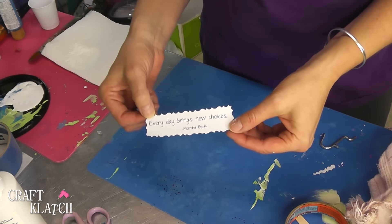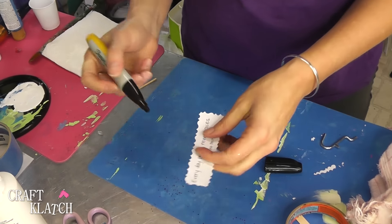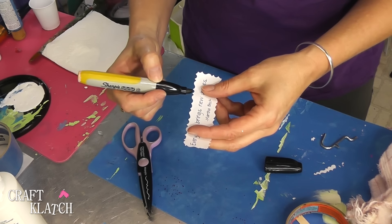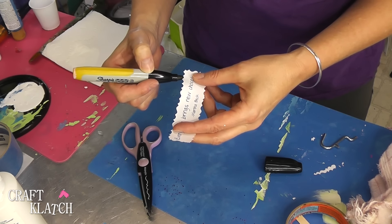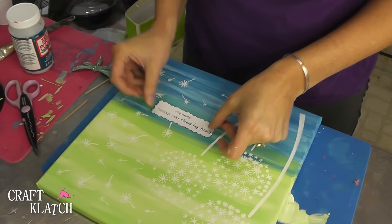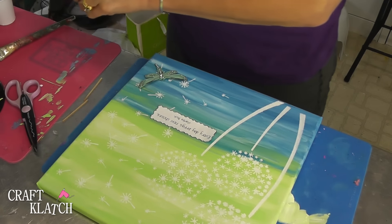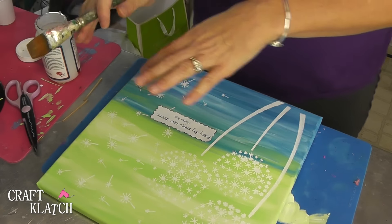I have a quote, and it says, 'Every day brings new choices.' And I love that quote. So I am taking a Sharpie marker — I cut it out with some decorative scissors — and I'm just running the Sharpie marker along the edge, and that gives it a little bit of definition. Here it is, and I'm going to Mod Podge this on here. I also have a dragonfly, which I'm planning on incorporating. I'm using the Super Gloss, and I'm using this only because I do plan on doing a layer of resin over this whole thing.